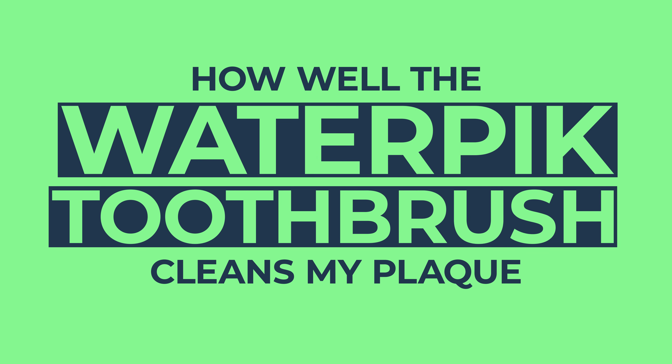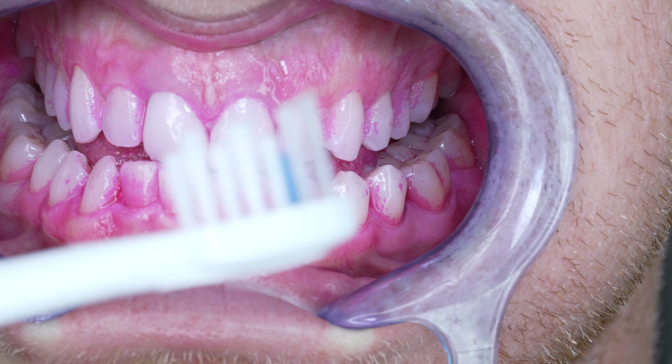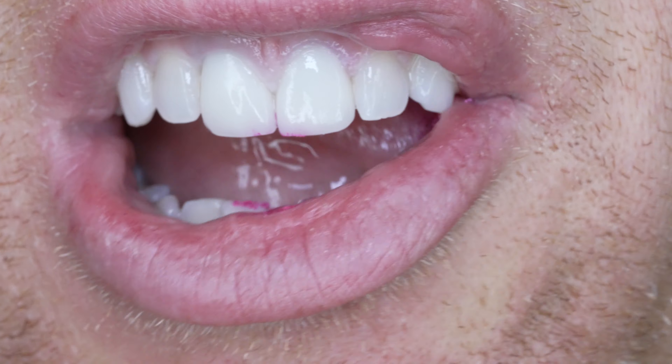In this video I will cover the Waterpik toothbrush and show you how well it removes my plaque when I stain it pink. When I first reviewed this toothbrush over a year ago, I thought it was amazing. But I wanted to follow up now because I've gotten better and more consistent in reviewing toothbrushes and the methods I use to do so. Let's start how we always do by staining all the plaque in my mouth pink.